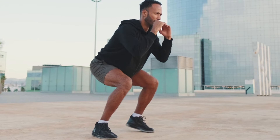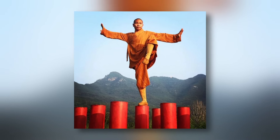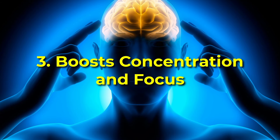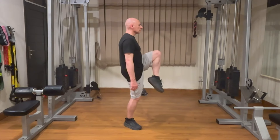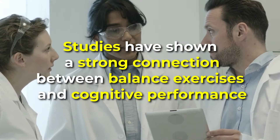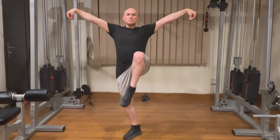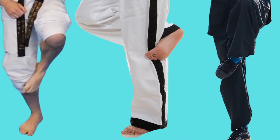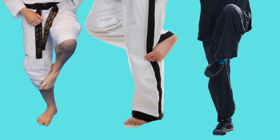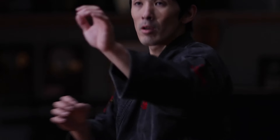Compared to exercises like squats or lunges, the crane stance provides a unique challenge by requiring sustained isometric contraction and stability. Number three: it helps boost concentration and focus. Maintaining the crane stance requires intense mental focus, which can improve concentration and cognitive function. Studies have shown a strong connection between balance exercises and cognitive performance, making the crane stance a holistic exercise for both body and mind. Like the horse stance, many martial arts differ on what they consider a proper crane stance. For this video, we will focus on a method primarily focused on extracting the health benefits rather than martial prowess.